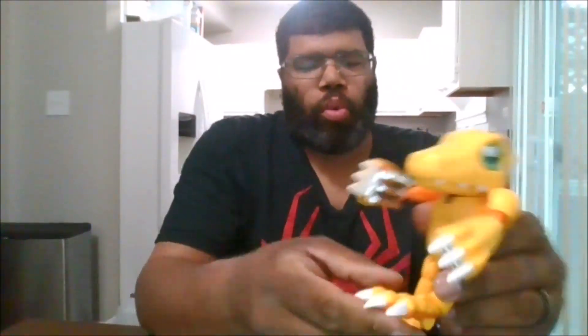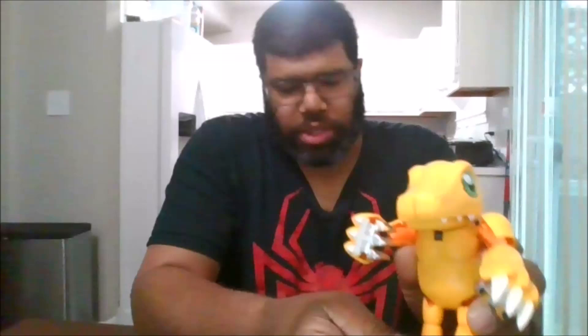Hello, this is MKFan49 with a special review. Today we're looking at the Bandai Spirit 01 Agumon that Warp Digivolves into WarGreymon.